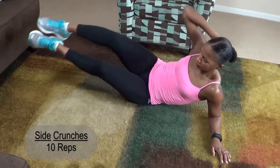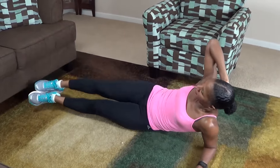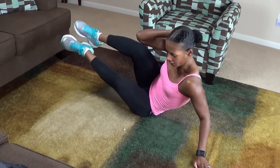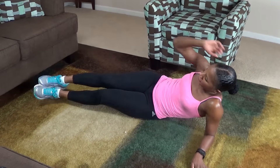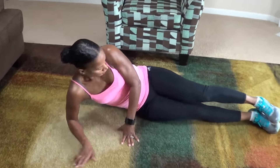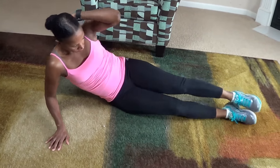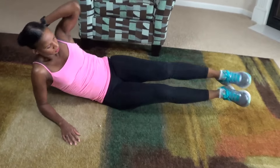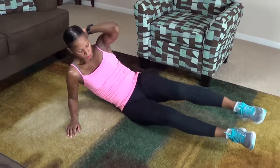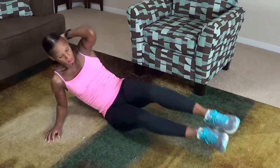Here we go. 1, 2, 3, 4, 5, 6, 7, 8, 9, 10. Switch sides. Here we go. 1, 2, 3, 4, 5, 6, 7, 8, 9, 10.